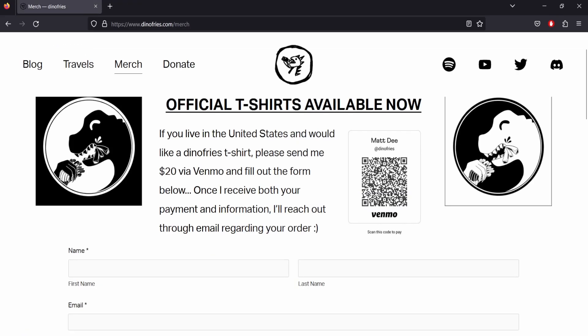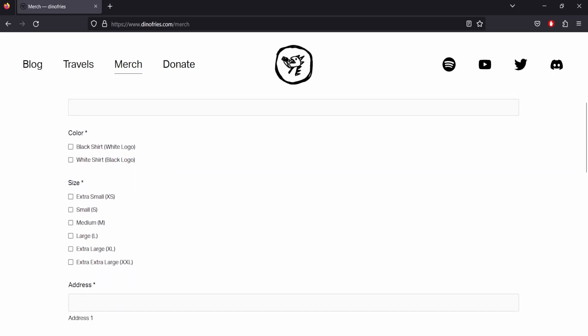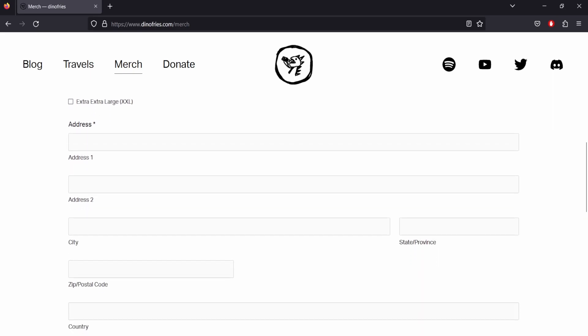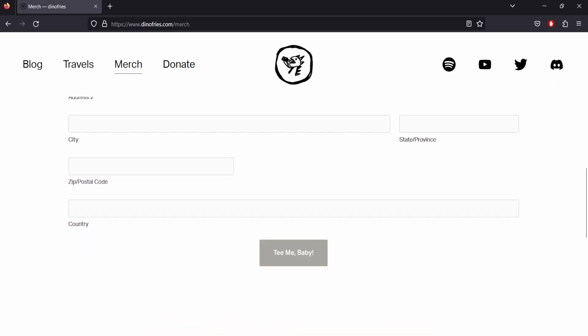Then you're going to fill out the form right here: first and last name — if you don't want to give me your government name, you can put whatever you want. Give me your email address, choose which color you want — black shirt white logo or white shirt black logo — and then your size, we have extra small to extra extra large. Give me your address, submit that, hit that button and I will get your information. I will reach out to you via my email address, which is DinoFries at gmail.com, and you're good to go.